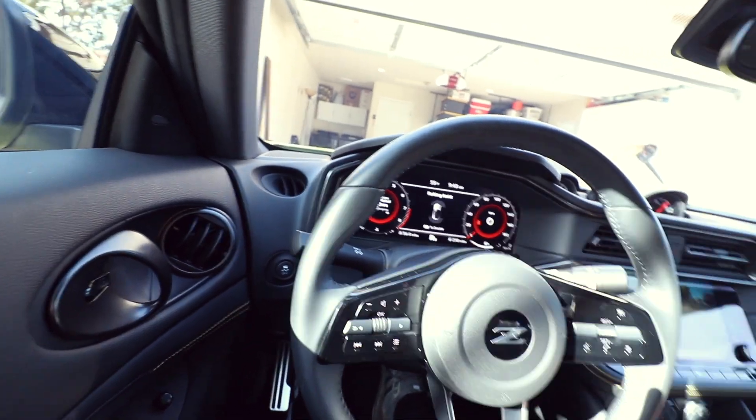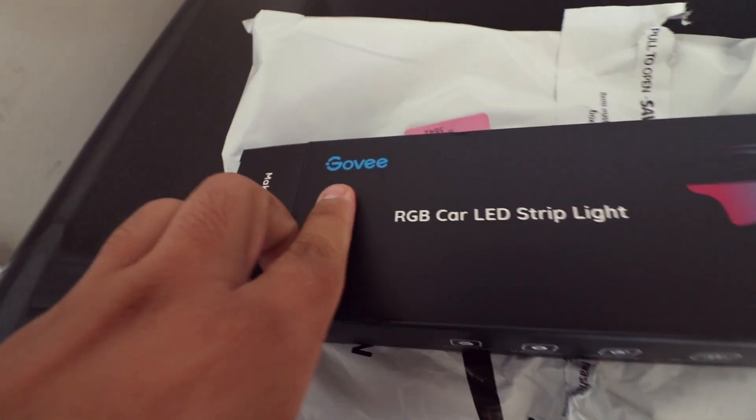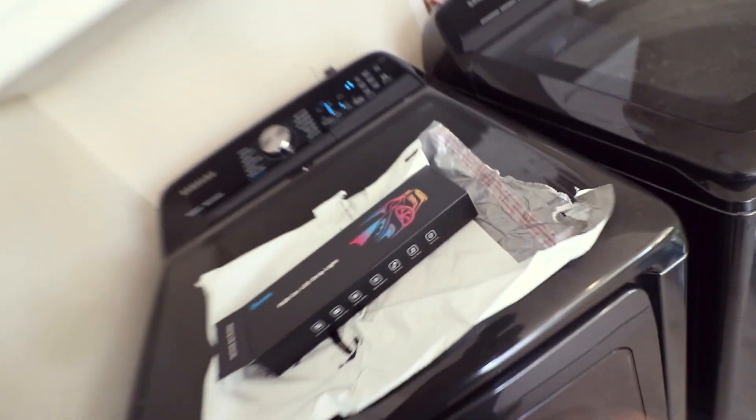I'm actually super happy to make that video. So this is the kit. Breaking news here on the Z — I literally just got a call, there's been a new recall and my VIN number is on there. It's transmission related, so I've got to go to Nissan Sacramento to order those parts. I have no idea what parts there are. Bummer. Back to the video.